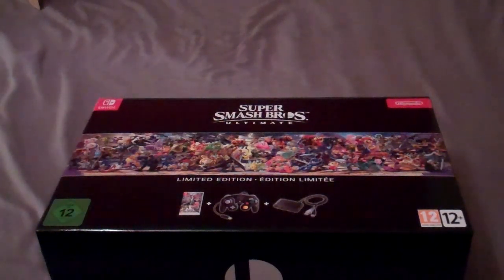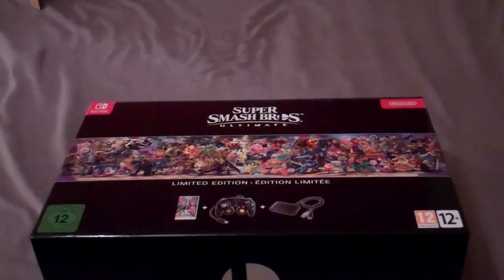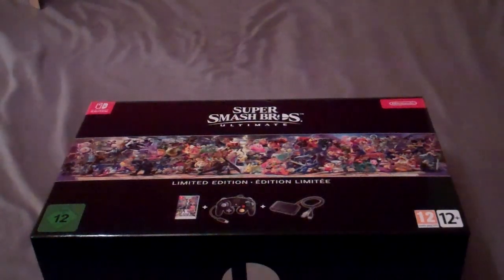I was excited when this game was announced, and even more so when they did the big Nintendo Direct — a 45-minute Smash Brothers showcase. I pre-ordered the ultimate version, but then about a month later I thought, do I really need to spend that much on one game? So I cancelled it and figured I'd get the normal version another day when the price drops.